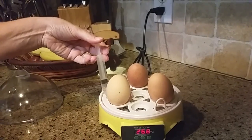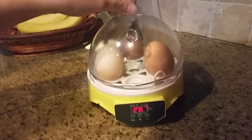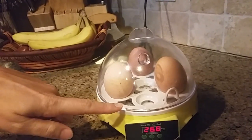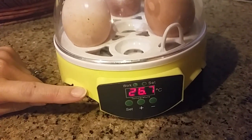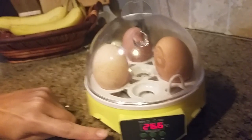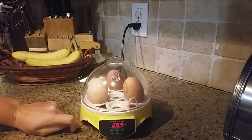You'll notice that the temperature changed a lot. Always put the lid back on. The temperature changed because the probe is sitting in the water, so it's technically measuring the temperature of the water right now. But eventually it will go back up and it'll be 38 degrees, and it should stay at 38 degrees most of the time — occasionally it'll fall a little bit lower.